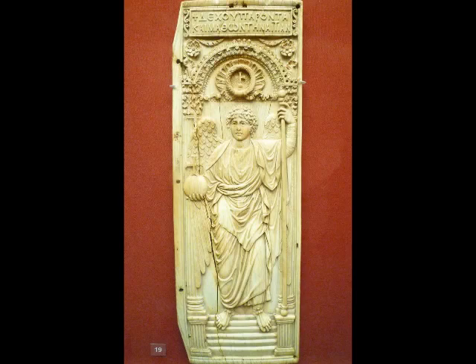We're in the British Museum looking at a very large ivory panel. Usually ivories are very small, but this is huge and apparently it's actually one half of a diptych. Even though it's in the British Museum, it actually comes originally from Constantinople. So this is a Byzantine object.